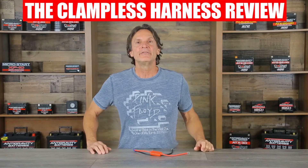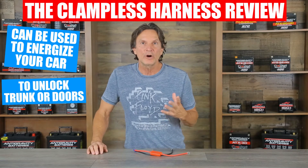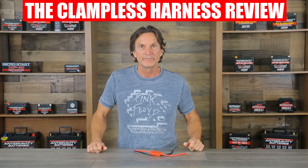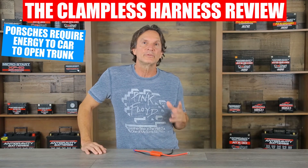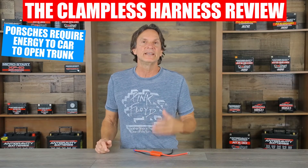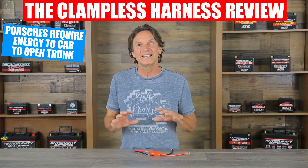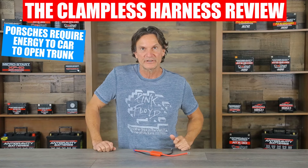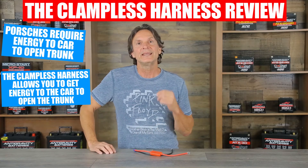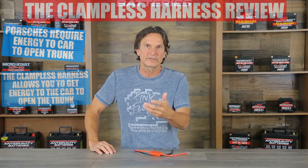Another great benefit of the clampless harness is that you can energize your vehicle with your mini jump-starter so that you can open the trunk or doors on your car and not be locked out if your battery is dead. For example, several modern cars like Porsches require that the car has power before you can open the trunk or hood to get to the battery to jump-start it. In Porsches, the battery is in the front trunk, so you can't access the battery to jump-start it if your battery is dead. Yet using the clampless harness, you can easily get energy to the car to allow you to open the trunk and then jump-start your vehicle.